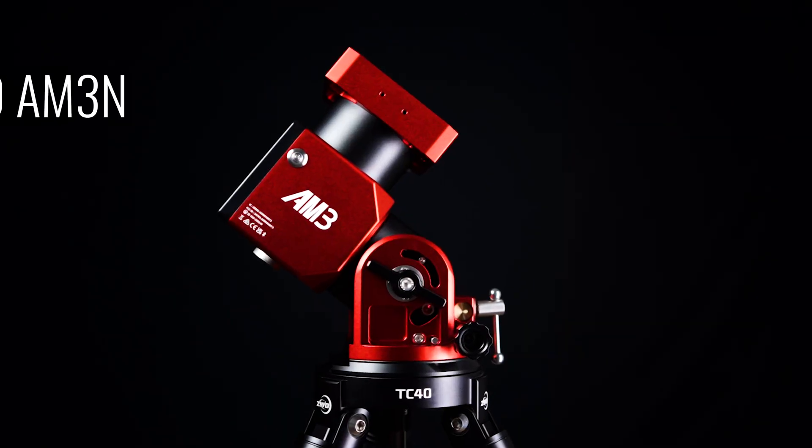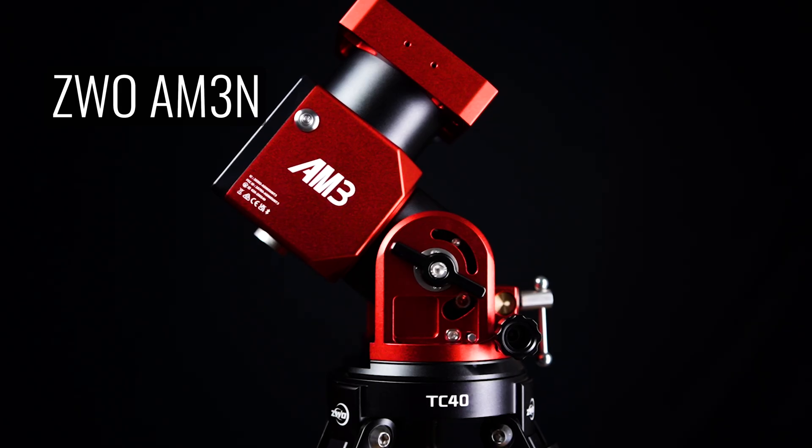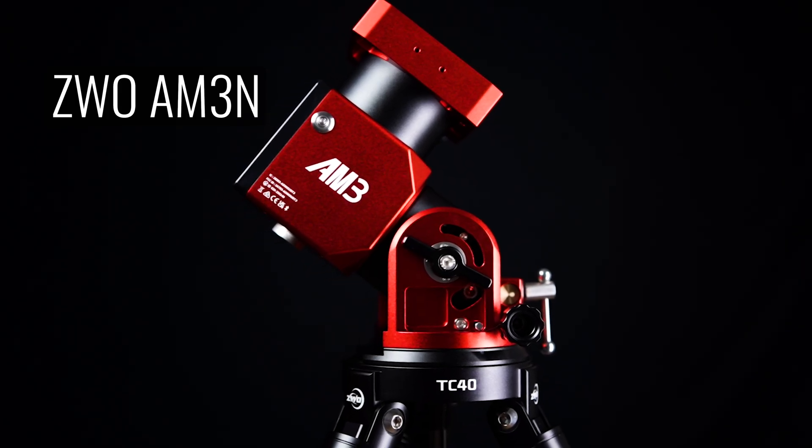Today we are revisiting harmonic drive mounts, but this time it's ZWO's newest iteration to their lightweight and portable AM3, the AM3N. The AM3N succeeds the original with several new features, upgrades and quality of life improvements. ZWO continues to update and improve their products and the AM3N is simply another step along the path of innovation. Join us today as we take a deeper dive into the AM3N and see how it performs under the night sky.